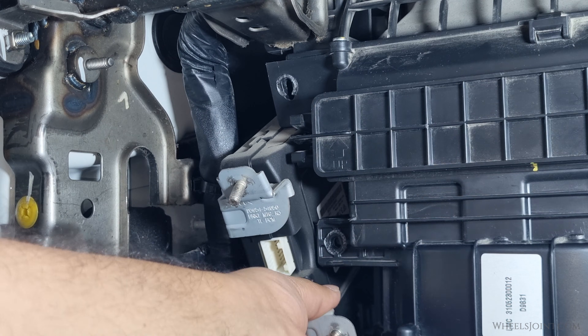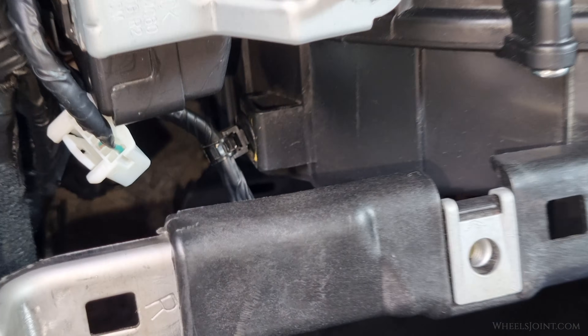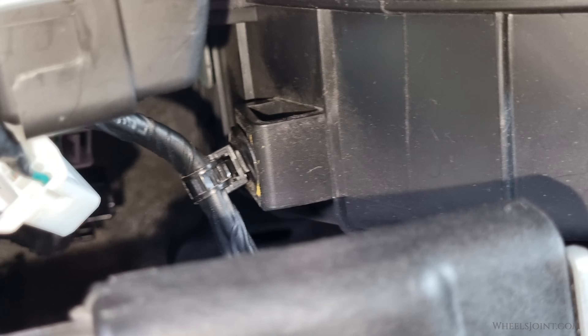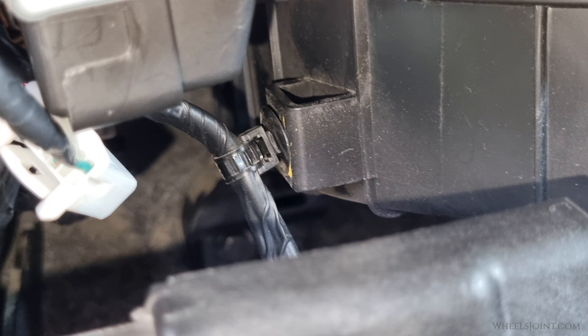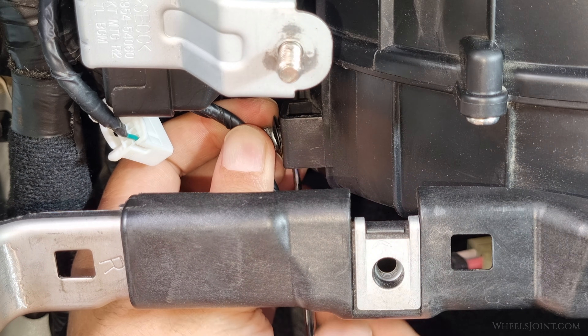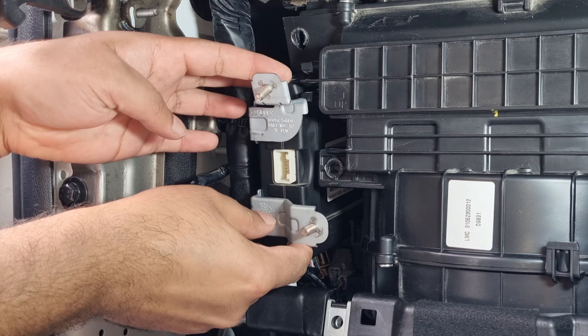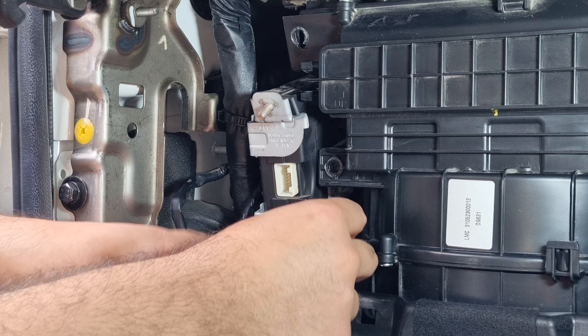The metal bracket of the BCM can cut the insulation on the wires if you are not careful. The BCM is also blocked by the wiring harness for the blower motor, so we will have to unclip it first. Squeeze the inside of the clip using a pick tool, then pull the clip out. With the wiring harness out of the way, we can now safely remove the BCM from the vehicle.